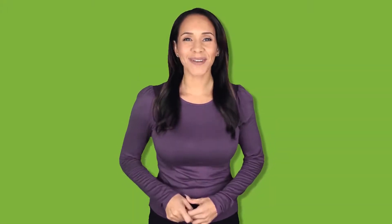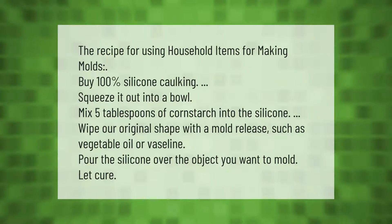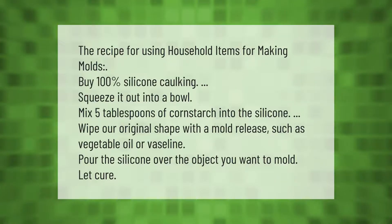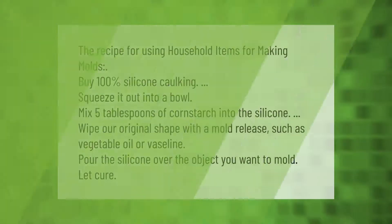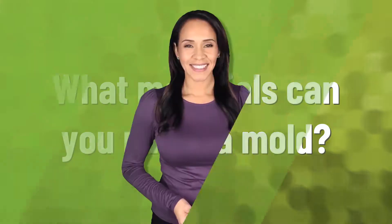The recipe for using household items for making molds: buy 100% silicone caulking, squeeze it out into a bowl, mix 5 tablespoons of cornstarch into the silicone, wipe your original shape with a mold release such as vegetable oil or Vaseline, then pour the silicone over the object you want to mold and let it cure.